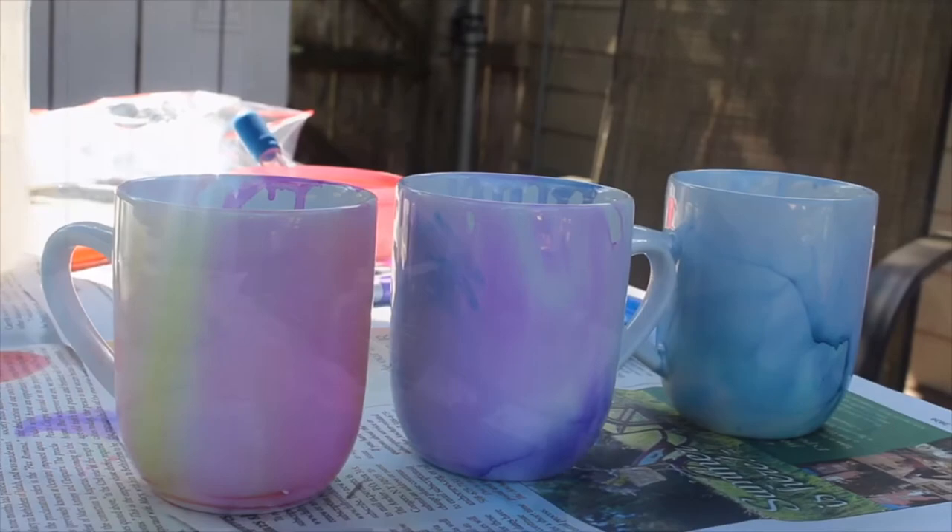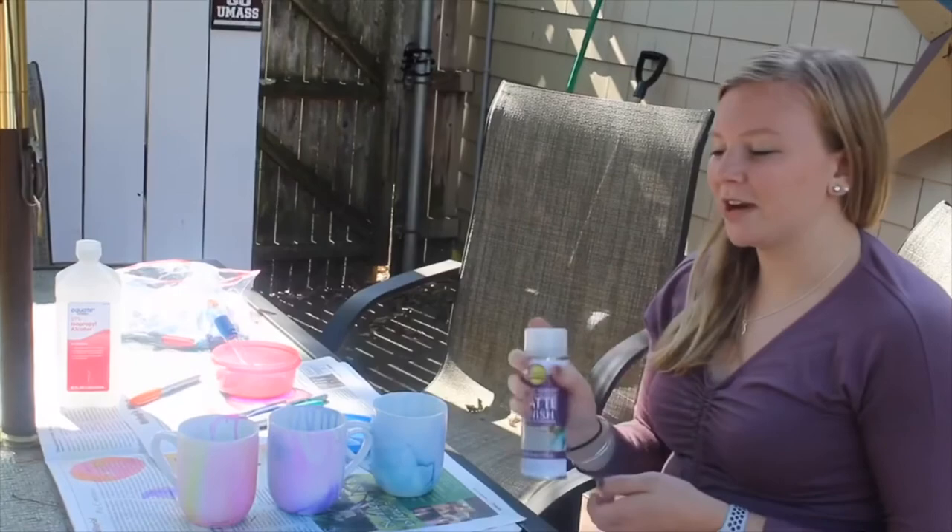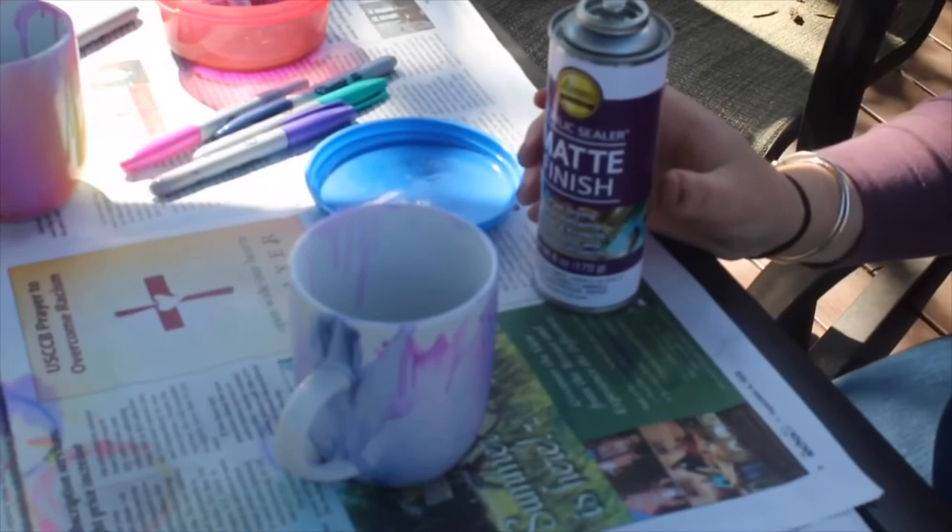Something that we learned while doing this project was that the marble comes out a lot better if you use brighter or darker colors. The final step is to use your matte or glossy finishing spray and spray the mugs in order to ensure that the marble will stay on them.